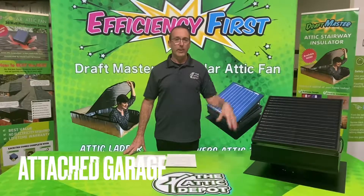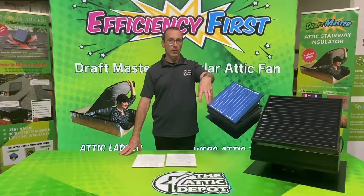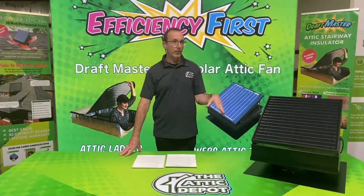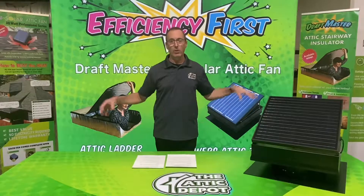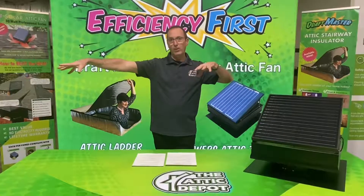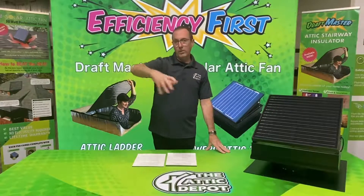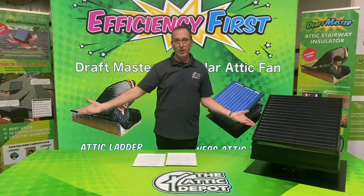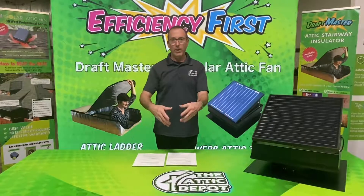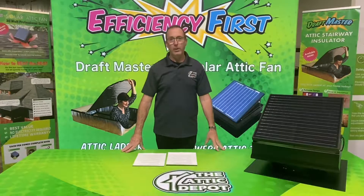A key pointer on placing the solar fan is not to install it over an attached garage. The reason is you'll just be pulling air through the garage, through the attic, and out — it won't have much of a cooling effect on the rest of the attic. Make sure the fan is placed over a living space, what we call a conditioned air space, and you'll get the most efficiency from your solar-powered attic fan.